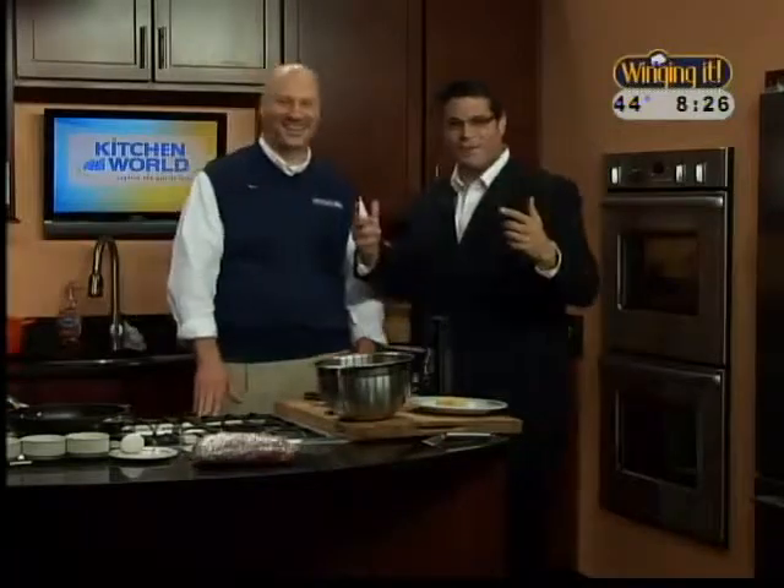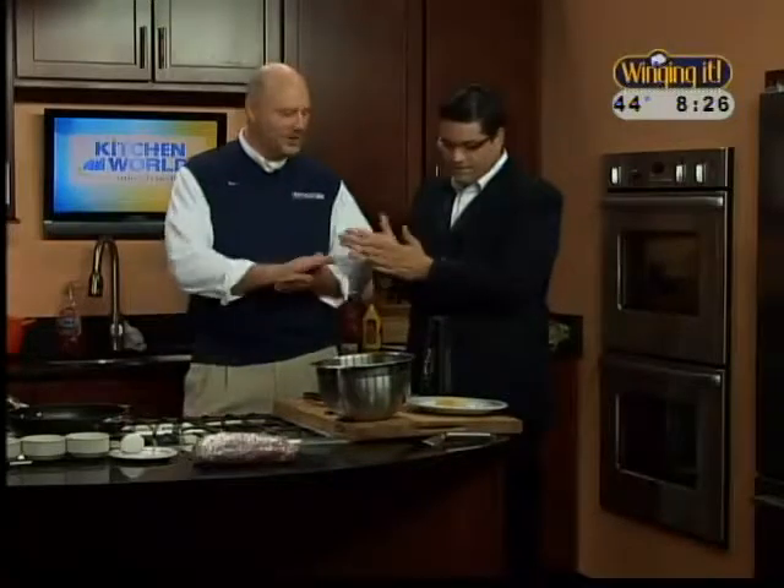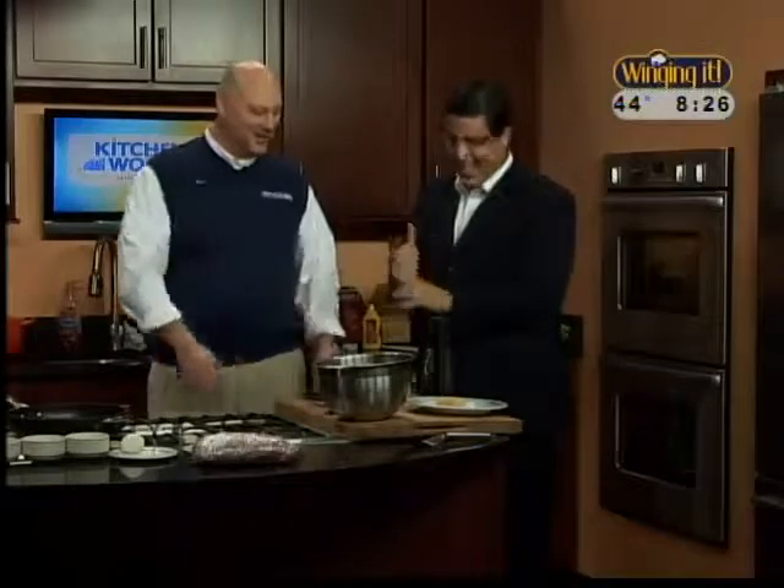We're going to make them little sliders. You make it like a meatball - a couple of meatballs sitting up here right now. We're just going to make another meatball, smush it down, and we'll have our sliders. You definitely feel like a meatball right now.